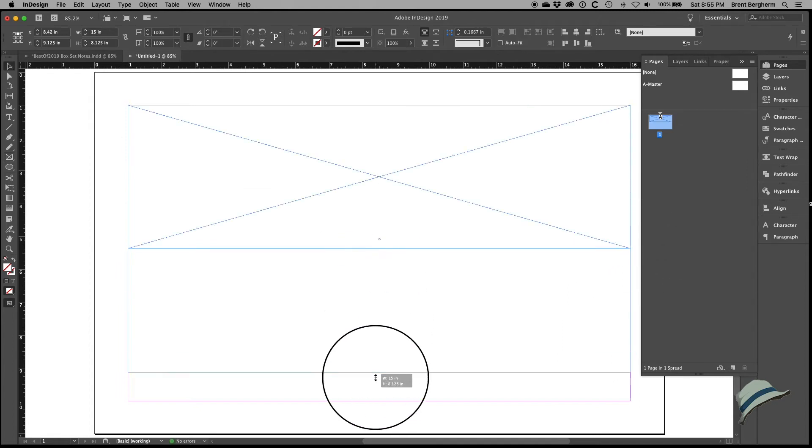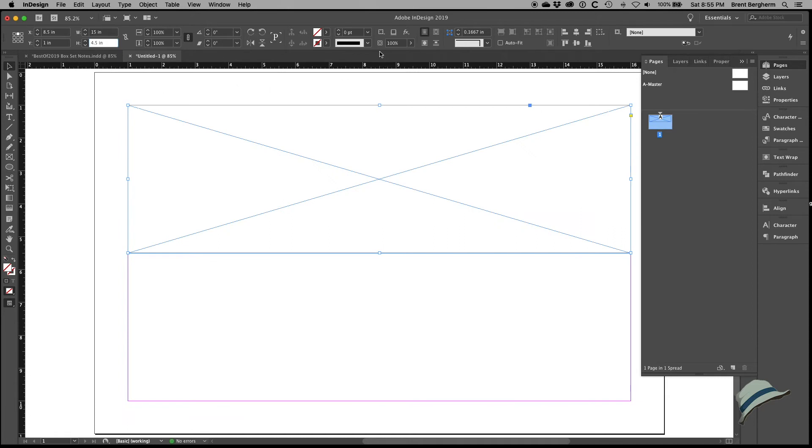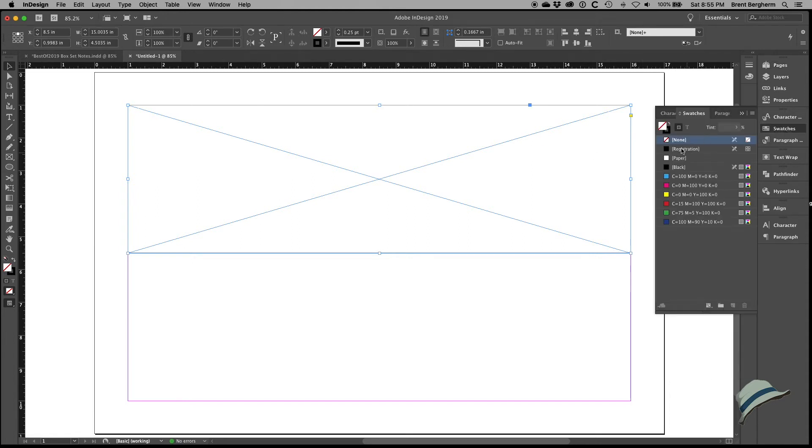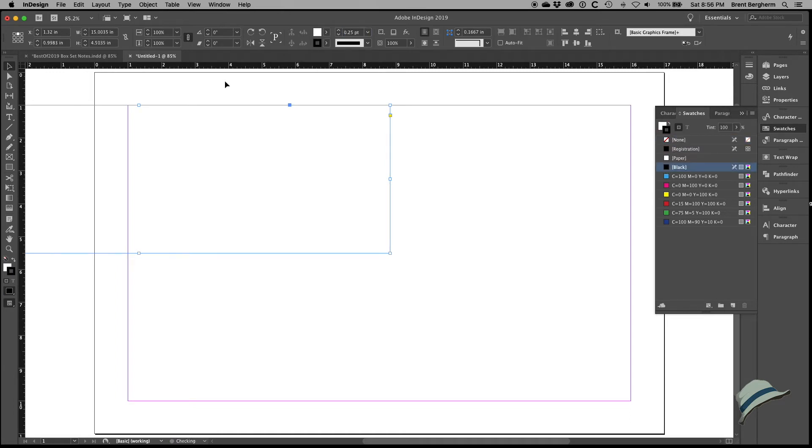I'll drag out a box — nine and a half inches total height on the sheet, so half is four and a half. I'll type in 4.5 and give myself a 0.25-point stroke so I can follow it when cutting. I'm thinking about production as I move through this. I notice I used the rectangle frame tool — that gives an X in the background — so I'll switch to the plain rectangle tool instead, and create a 15 by 4.5 inch rectangle with a black 0.25 stroke.